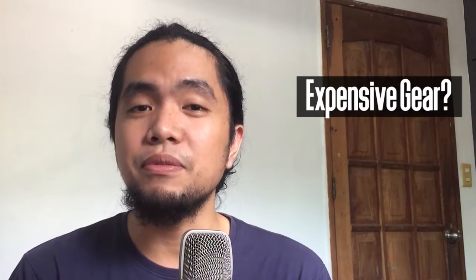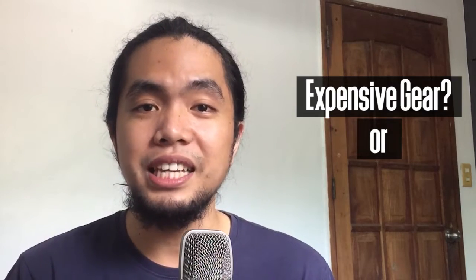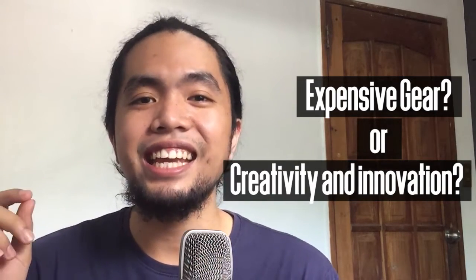Now, with everything that you have seen in this video, what can you conclude? Do you need to buy expensive gear to improve your audio? Or do you just need creativity and innovation? I would go with the second one — creativity and some initiative to just help your church out. Spend zero amount of money, and yeah, we do this together. Strong local churches.